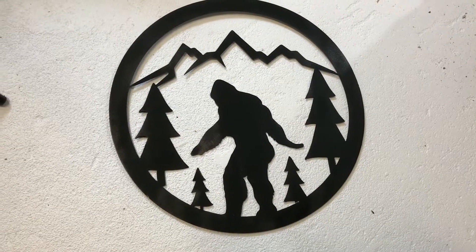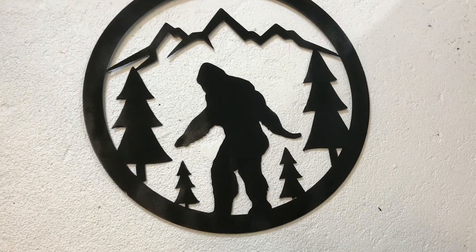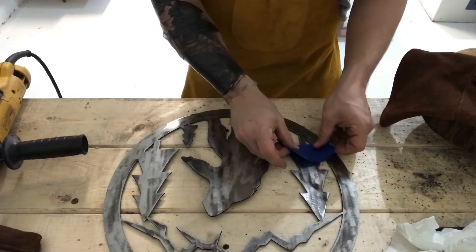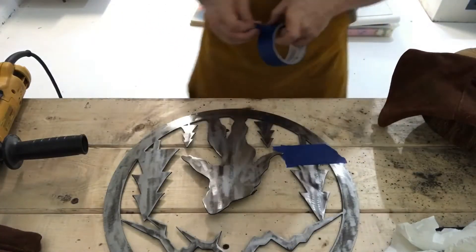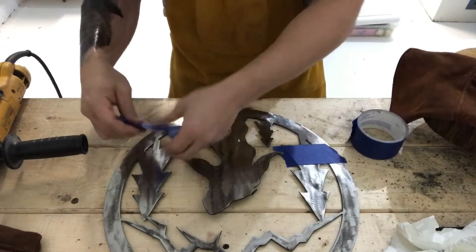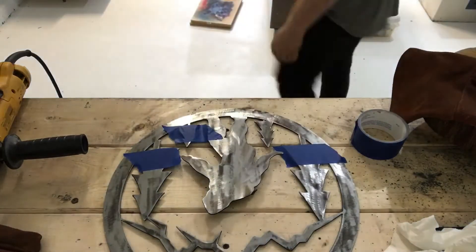Next I'll be putting it in a rust preventative black primer and paint. Here you can see how the production pieces will look, all ready to roll out for the customer. But since this is my personal one, I'm going to get a little crafty with it and have some fun — just to show you what you can do once you order one of these pieces, if you want to customize it or have us customize it for you.